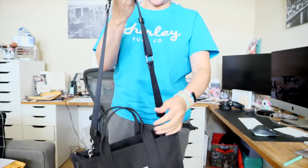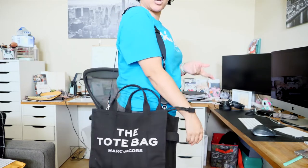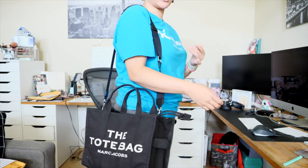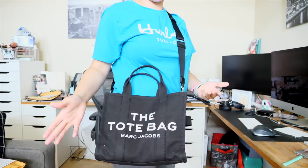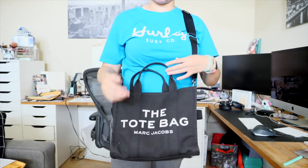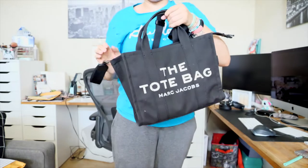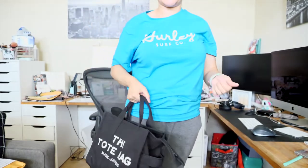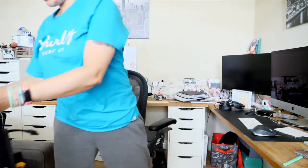For reference I'm five foot five. On the shortest setting, carrying it as a shoulder bag, it hits right at my side — which is where I like it. You can also wear it crossbody, which is how I wear it most — it hits perfectly right here. I'll also wear it as a top handle tote, just carrying it like this.